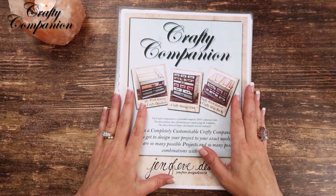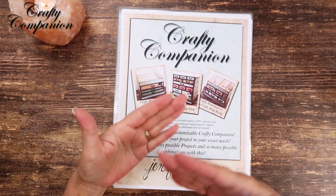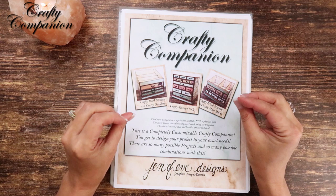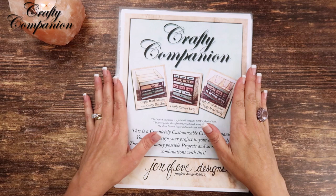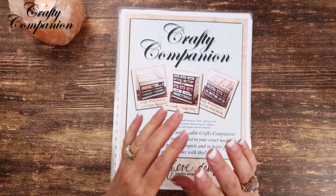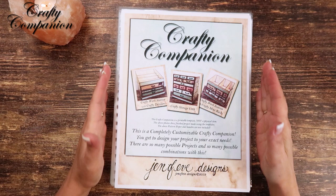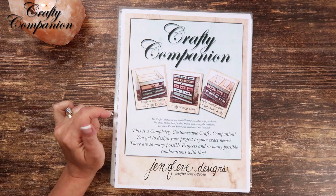I highly suggest you make the workbook. You don't have to make it the way I make it. You could use just a regular binder with sheet protectors, print all the pages off, put them in the sheet protectors, and then print the templates onto cardstock and cut them out. Those are the traceable templates — you're going to need a lot of them. There's a ton of templates in here because there are different sizes of crafty trays, different mats, and so many different components.